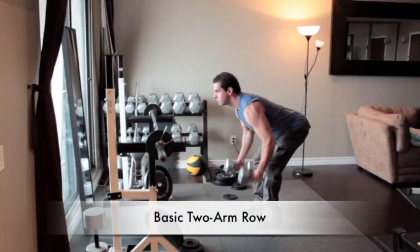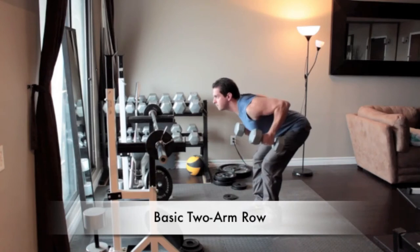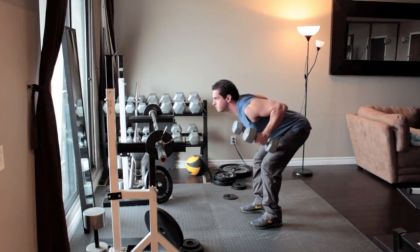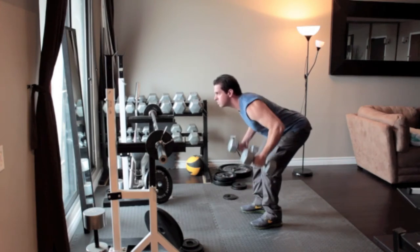Stand with your feet approximately hip width apart, knees slightly bent with a dumbbell in each hand. Keeping your back flat, bend forward at the waist until your torso is almost parallel to the floor. With your palms facing in and without moving your body, slowly pull the dumbbells close to your sides. Hold for a second, then return to the starting position.